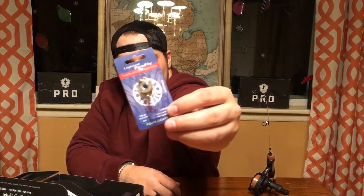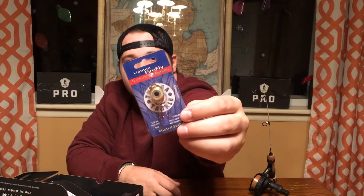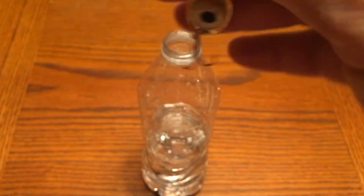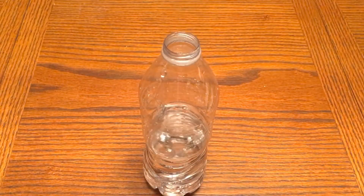Next thing we got is the Tundra Tackle Co Lighted Firefly Gold. This comes in at $7.95. This bait says it glows when it hits the water, doesn't need any charging, and the light lasts up to five years. We're going to pop this in some water and give you guys a test in a minute. It's an eighth of an ounce and it says it glows blue once it hits the water, so that'll be cool to see.